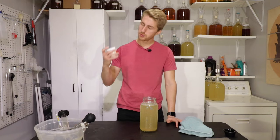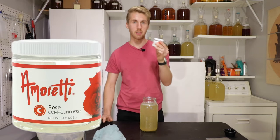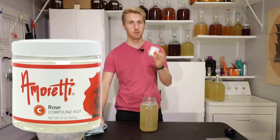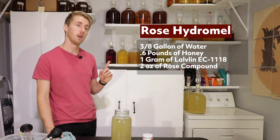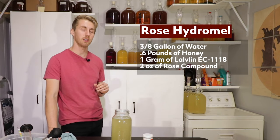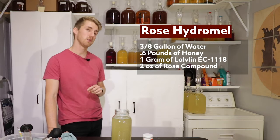I have this rose compound from Amoretti that I've been sitting on for a while. I've wanted to use it for various things. I've already made a rose mead before, but I haven't made a rose hydromel, so I thought, why not try this? Here's the recipe I'm using — this is for a half-gallon recipe, roughly about three-eighths of a gallon of water, and about 0.6 pounds of honey.